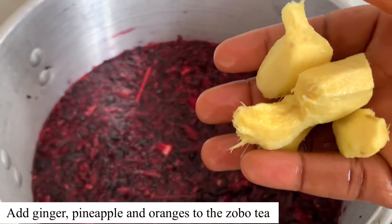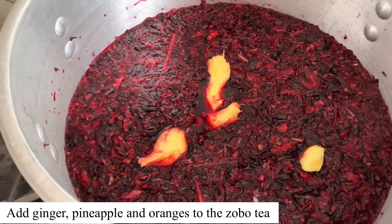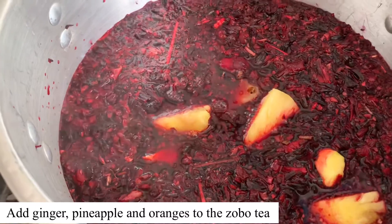You need to add ginger to this now. I'm also going to add some pineapple, and I'm going to blend the rest of the pineapples.